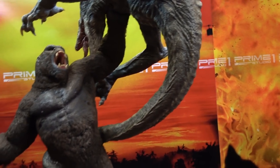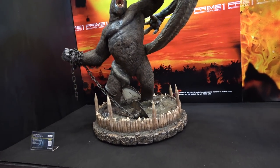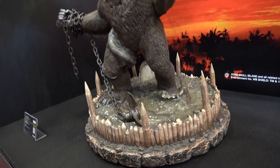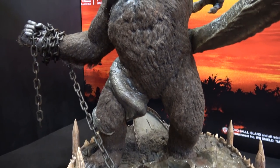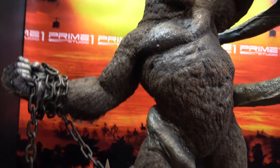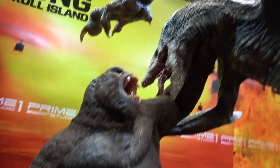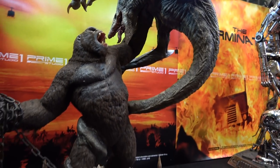Then we've got the Kong versus Skullcrawler diorama. I really, really like this diorama. Got a water effect on the base, there's a fur effect on Kong as well, chains and things — he's holding the Skullcrawler and it's got its tail wrapped around him. Looks great.